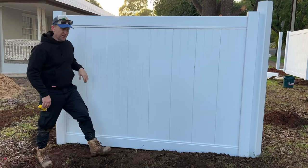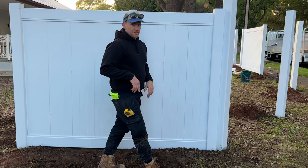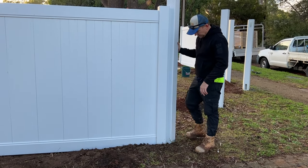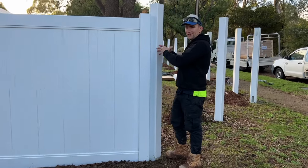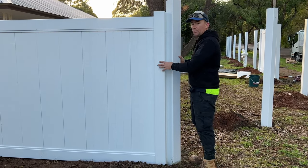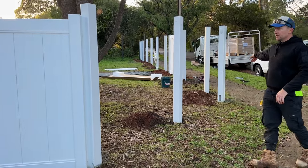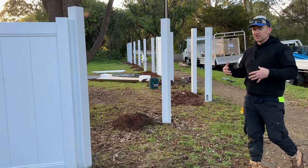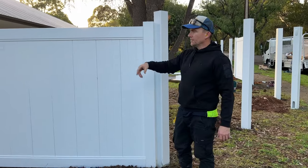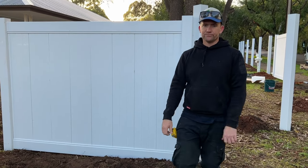Then you just need to put the post caps on top — they're pretty straightforward, they just slip on whether you've got the English style cap or the slip-on cap. One other thing to mention: when you're doing a 45-degree angle, it's a whole lot easier if you just double-post it — one post going one direction, one post going the other direction. Double posting makes a nicer finish and everything clicks in together a lot easier rather than trying to do things on the angle.